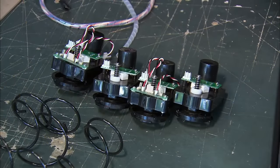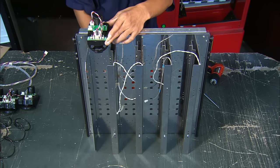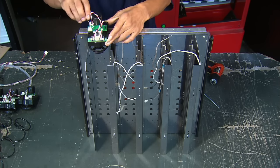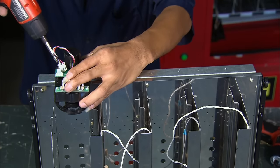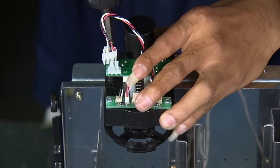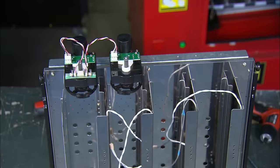Workers install motors on the back of the frame, which push the selected product forward to the customer. Old vending machines didn't have these small motors, so once the customers inserted their money, they had to pick the machines up and shake them, hoping their selected product would fall out.